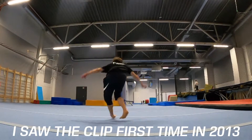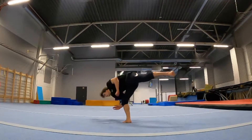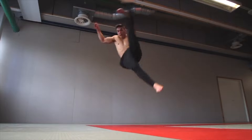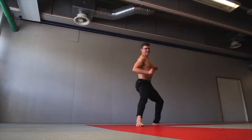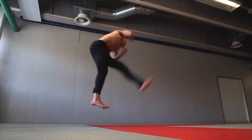I basically dreamed about the Hurricane Kick for like 7 years without really knowing how to approach it. There were no tutorials on it and I was confused. I was only able to learn it last year by using the progression line that I will present to you throughout this tutorial. If I would have known this progression line, I would have gotten it so much faster.